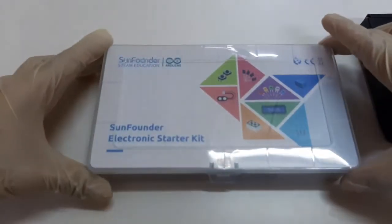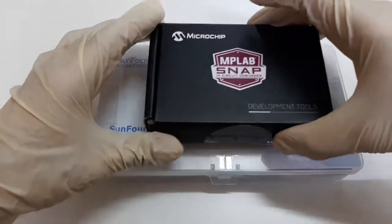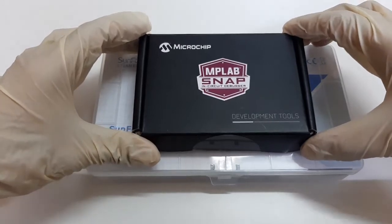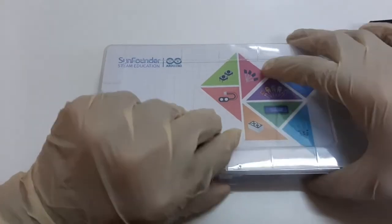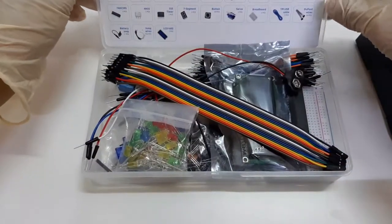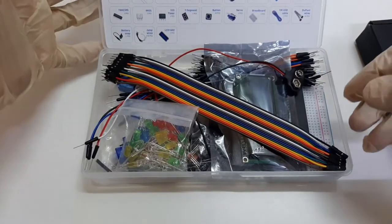This kit has an electronic starter kit and the MPLAB SNAP in-circuit debugger and programmer. The electronic starter kit contains several components that will be useful for you to complete the lab activities.